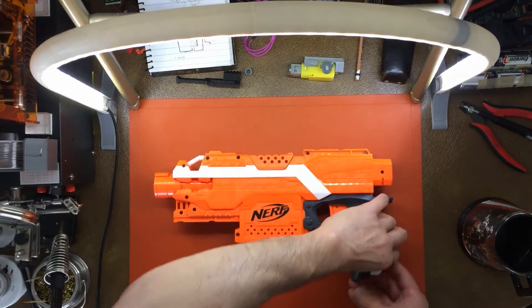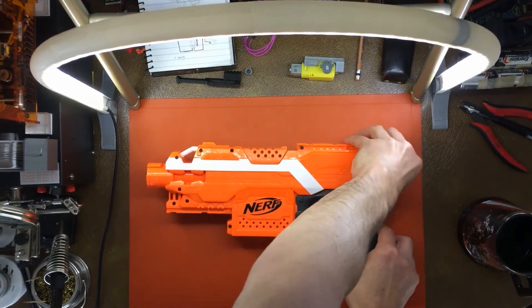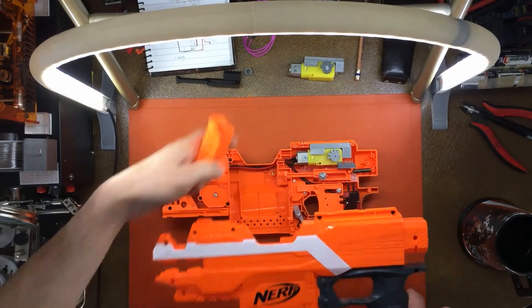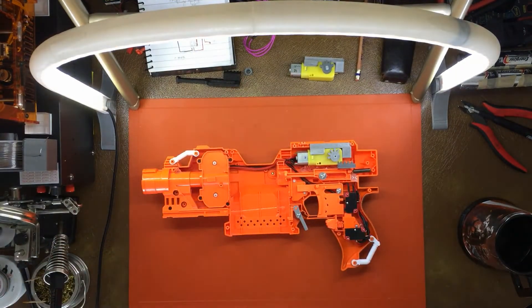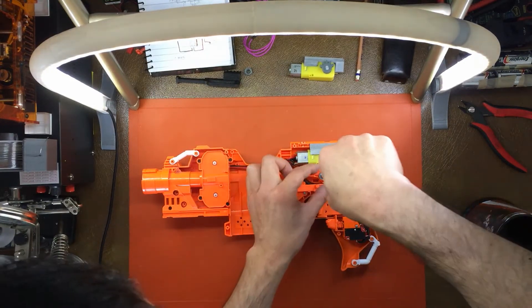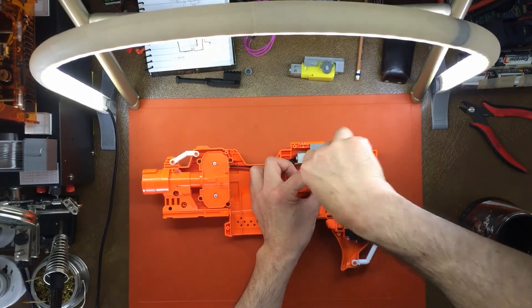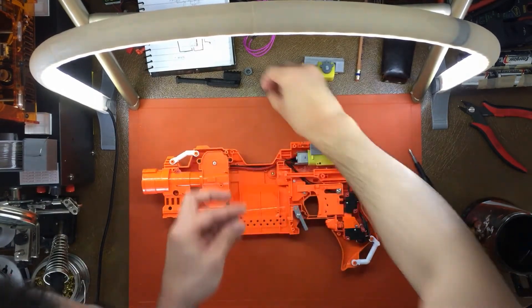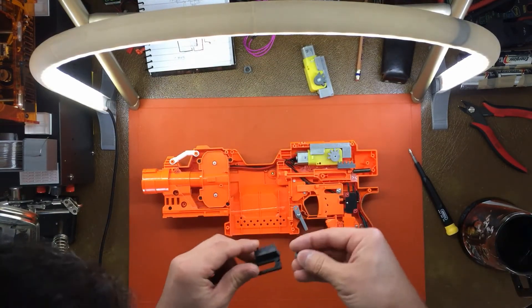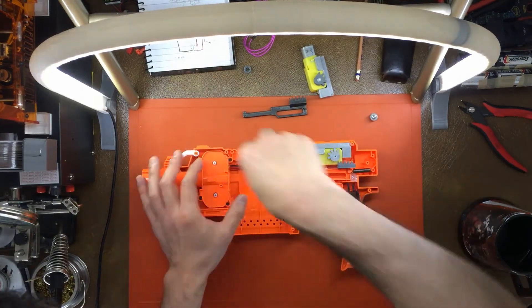We're going to take a quick look at the motor braking circuit when you have that auto pusher integrated into the overall circuit. We can take a look that we're still using the original pusher arm here, so I'm going to swap this out for one of the printed versions and put that in after we've taken a look at the circuit.